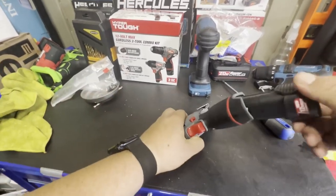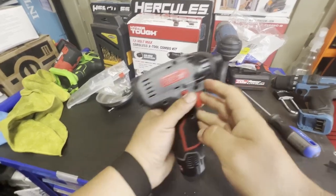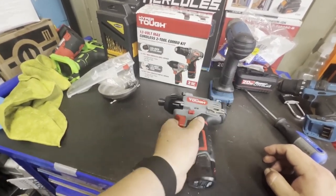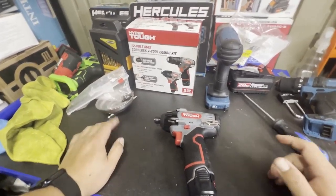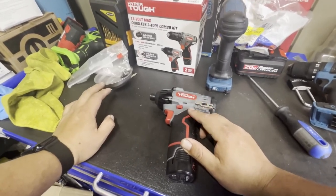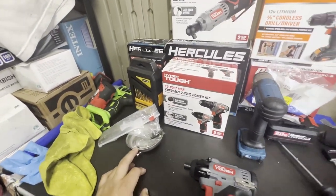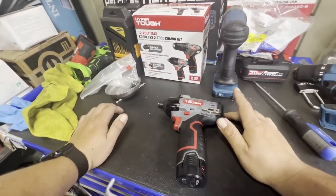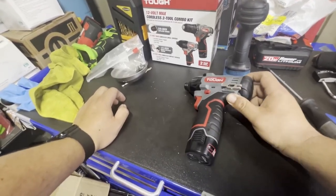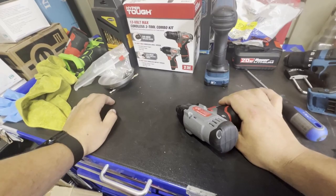I was able to put it back together. One little pet peeve: it does not have a fuel gauge, so you don't know how much battery you have left. The brushless models do have a battery indicator, and the ratchet has one too, but these cheaper brushed ones don't. That's probably just a cost-saving measure. As you saw inside, it's pretty decently built — nothing in there screams 'horrendous.'